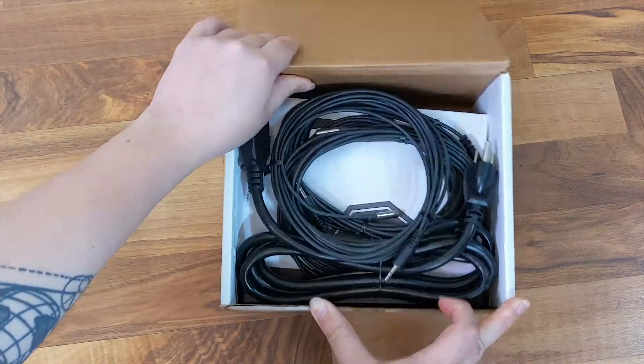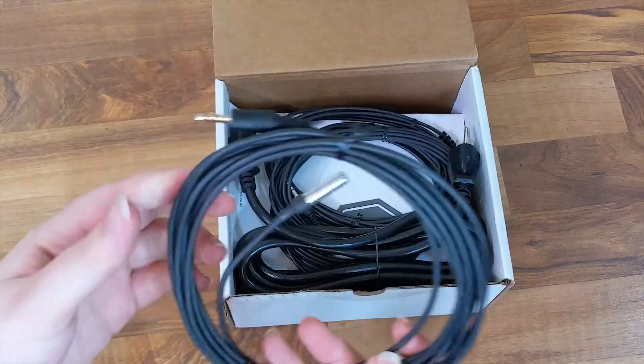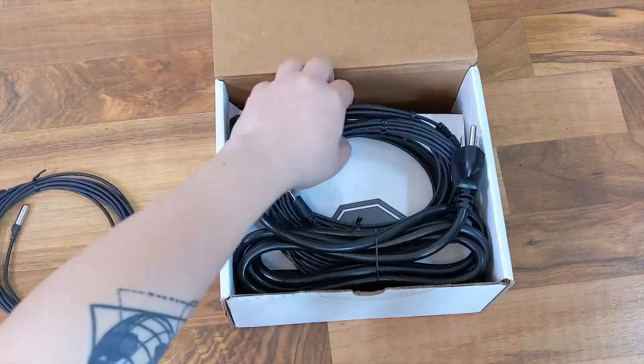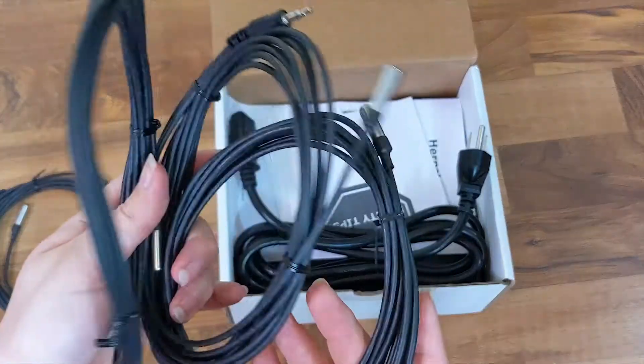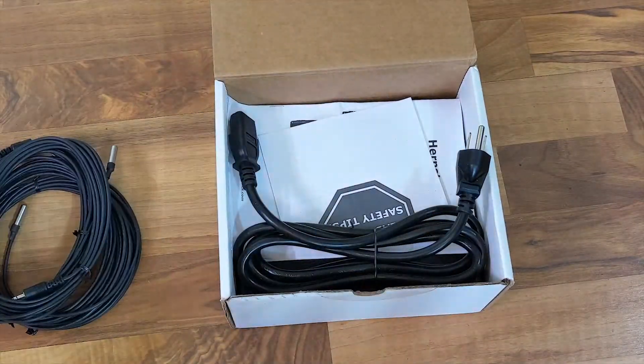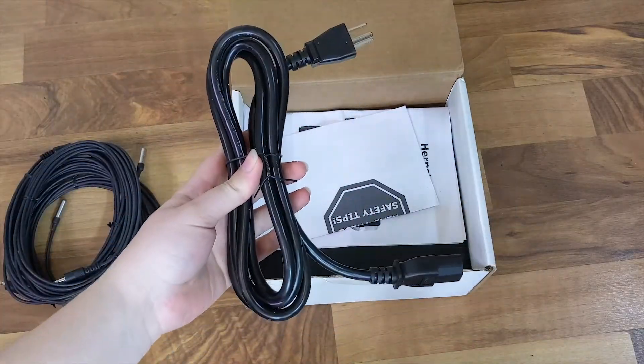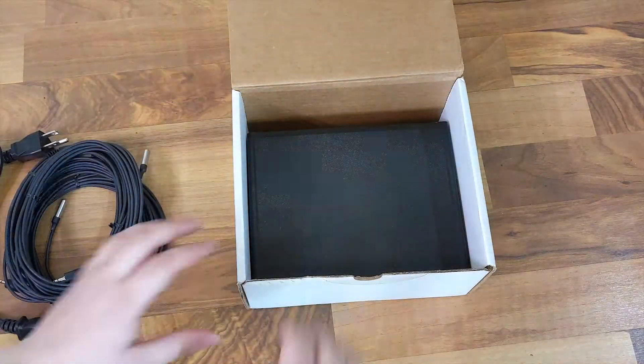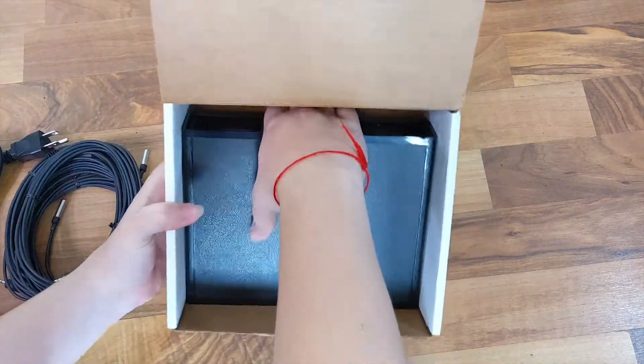First things first, when you open up the box everything is packaged very nicely. The temperature probes are right on top — I have four of them — so we're going to take those out and set them aside for now. They also have a wall plug and the instruction manual. At the very bottom is the system itself, so let's pull that out.